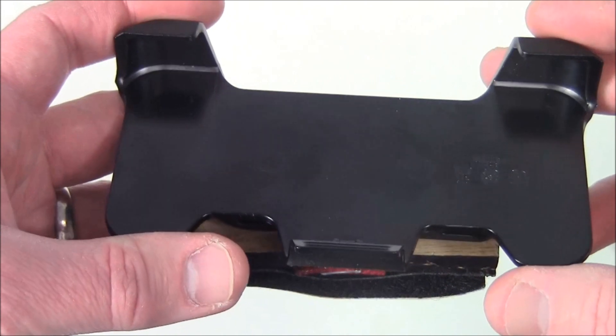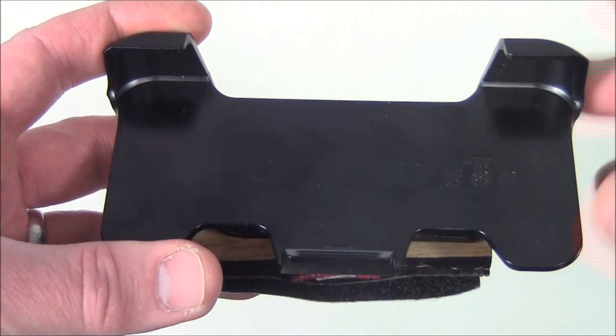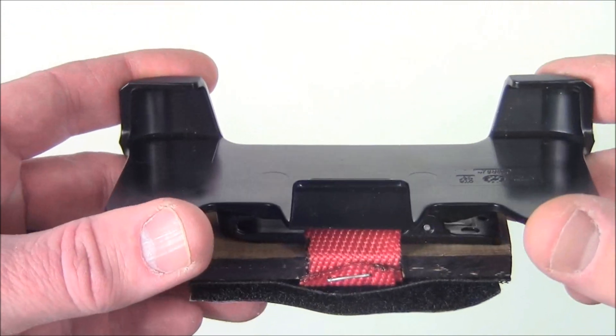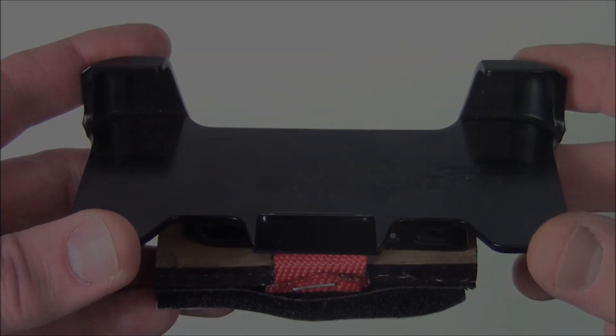Let me show you what this looks like all set up — maybe this will be a helpful tip on how to secure your phone when traveling in the car without having it in your pocket or jostling around in a cup holder.